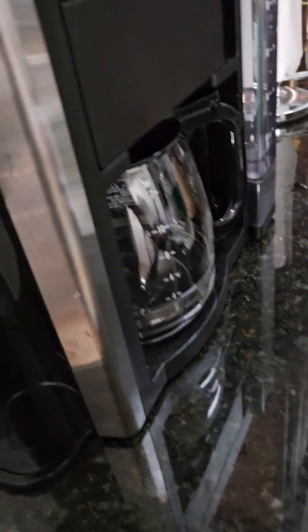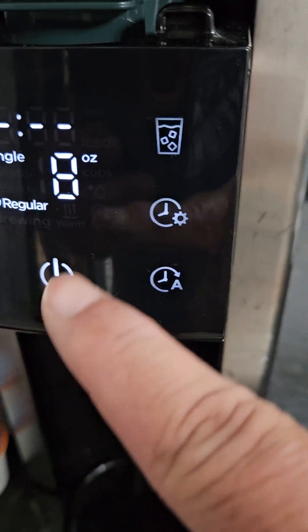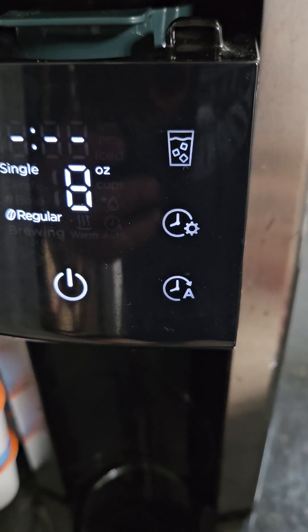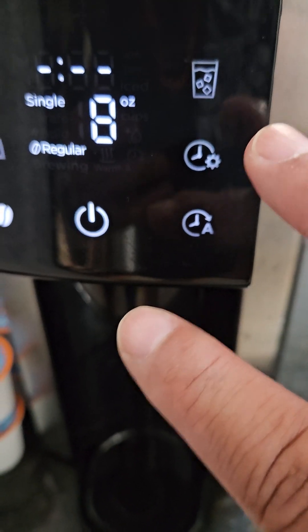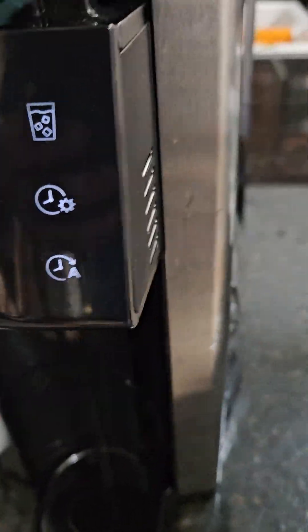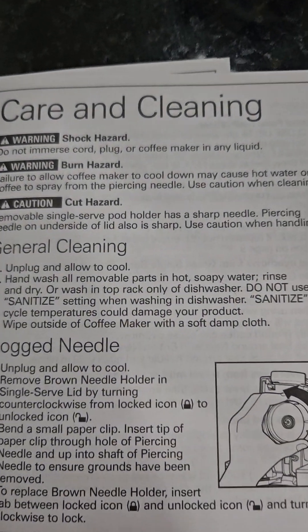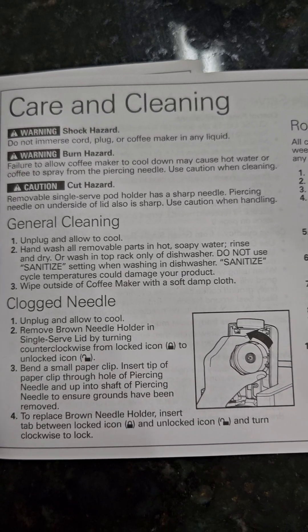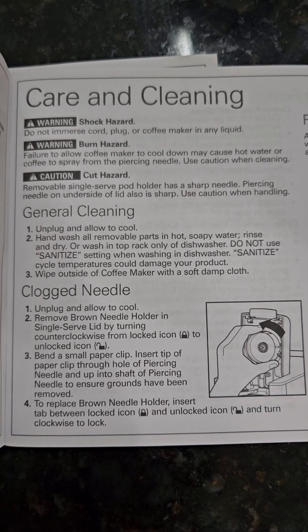All you're going to do is hit the power and iced coffee buttons at the same time — press both fingers — and it's going to show you CL1. Here are the instructions just in case you can't find them. This is the first time I'm descaling this, so maybe I'll be making some mistakes.